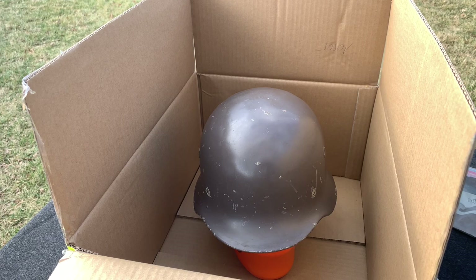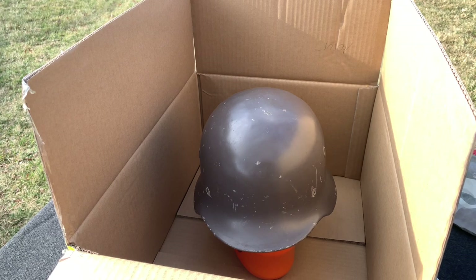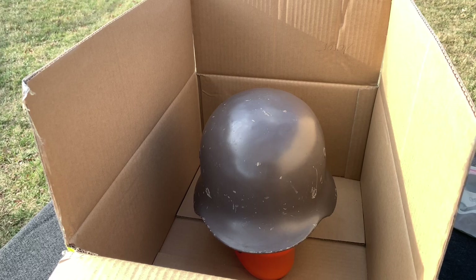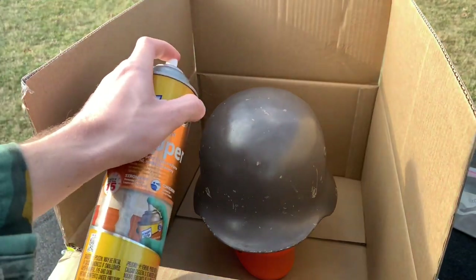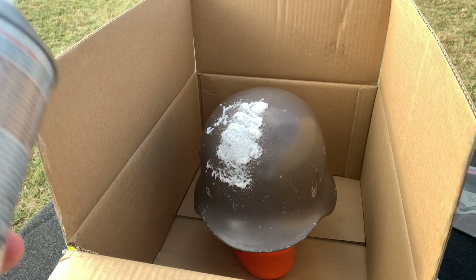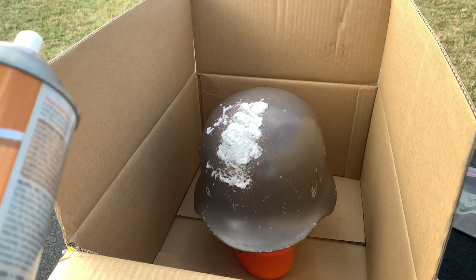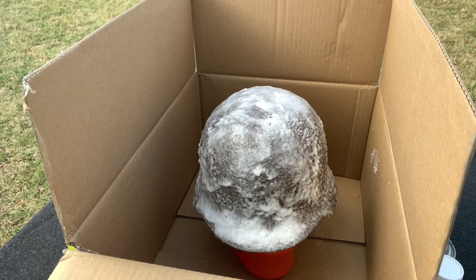Now we're doing the paint removal section. This depends on your scenario — some of you may have a workbench, some may not. I'm doing this outside on a blanket in a cardboard box on a little stand so it's not too far down in the box. We're going to use our paint stripper and spray it all over the helmet. That's what it's going to look like, and you do that for the whole helmet. Now it's just about completely covered and I'm going to leave it sit for a minute to let the chemicals do their thing.